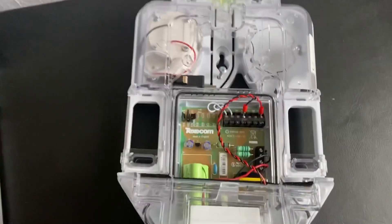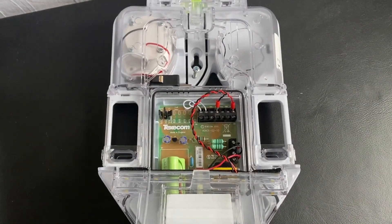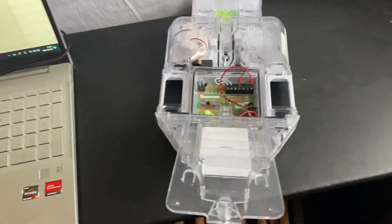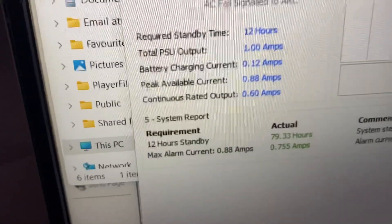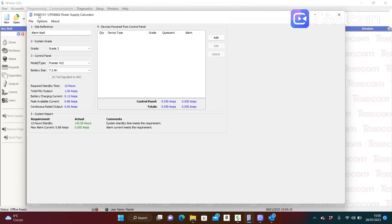To explain this better, I can't really do it on an alarm panel because I'd blow the panel as I said, so I'm going to show you quickly on the computer using the EN calculator that Texecom provide, to show you the power draw. You can see in the bottom corner that is your power consumption. Let's go to the computer now.